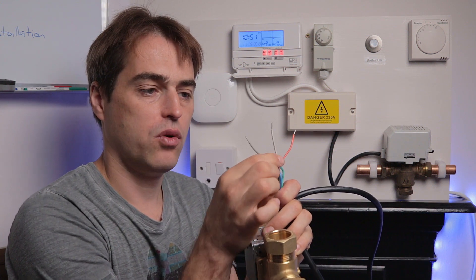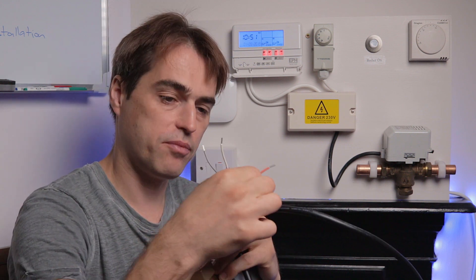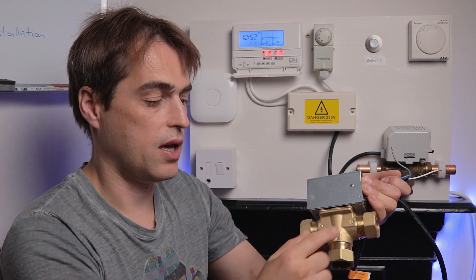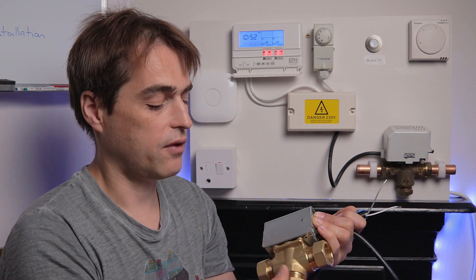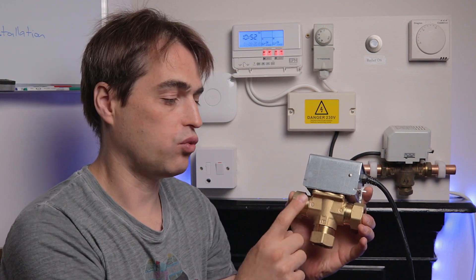There are two wires that take switched lives — white and gray. The orange wire sends a switched live to the boiler from the valve. With power to the white wire only, the valve goes to mid-position and water goes to both B and A, which is hot water and central heating. With power going to gray, the valve only opens to central heating and closes port B. With no power at all, it's open to B only, which is hot water.